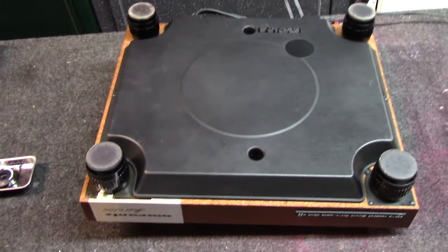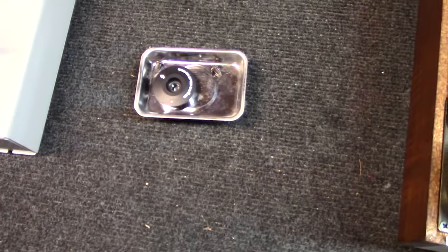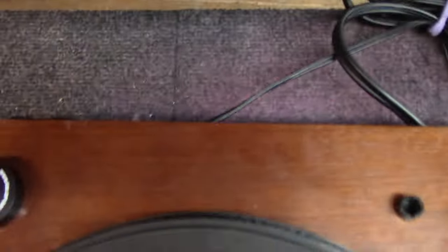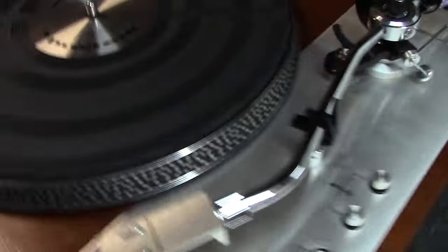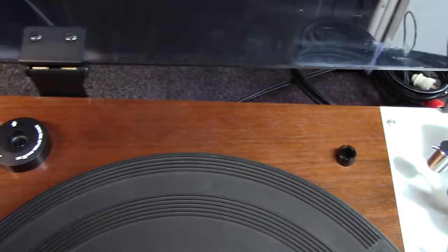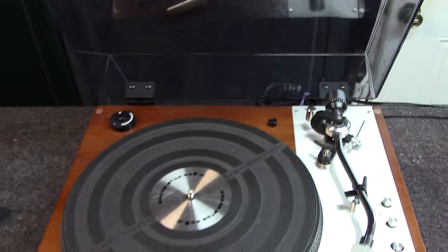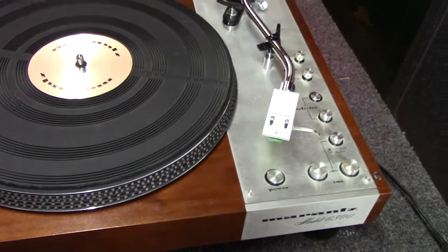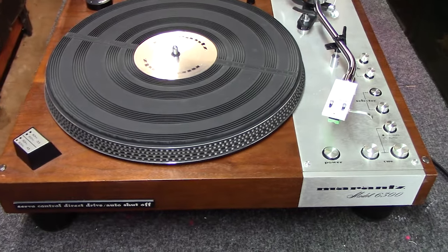We've put the four screws back on the cover and got the bottom plate on. Flipping it back over — these covers have a set of hinges that you just drop down into really easily, and once you get them in the right spot they just drop down in there. The hinge cover goes on top. We're all done — ready to go back to the customer. That took me about an hour and a half of labor, maybe just a tad more, plus some parts.